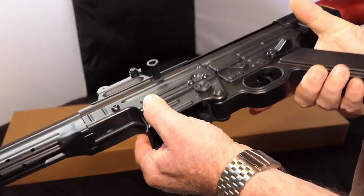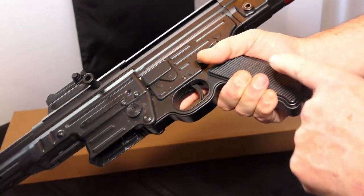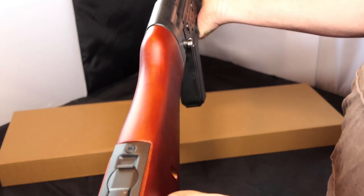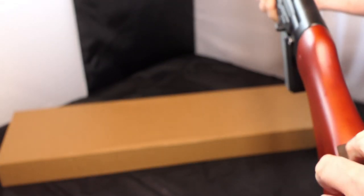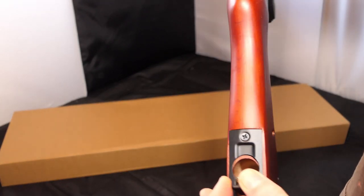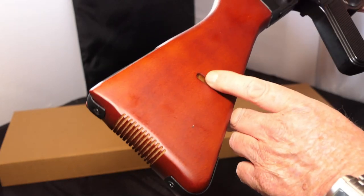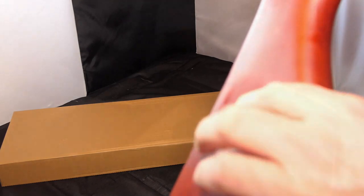You've got your trigger guard, trigger, grip — it's almost like a Luger-like grip. This is real wood. The replica actually has the place where you'd put your oil — you keep your oil in the stock. This is the hole for the sling to go through, and this is the cutout where the sling buckle rests.